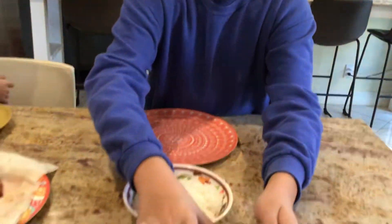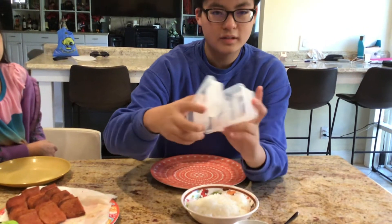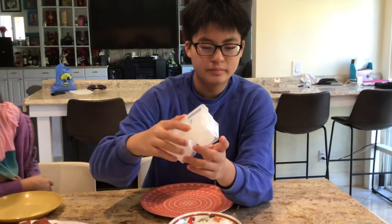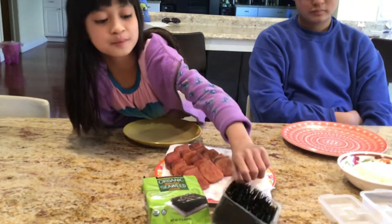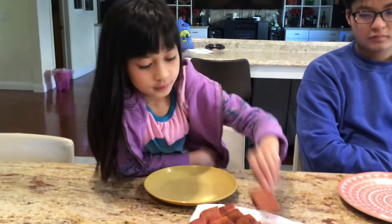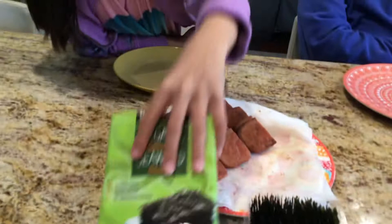Is it sweet? Very sweet. And then this is the rice. And then this is the thing to help us make it — kind of like a case, a box, whatever. The main ingredients we have are Spam, which we have to fry up a little bit, and seaweed.